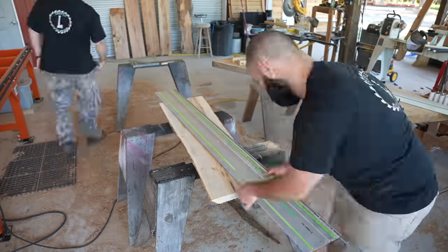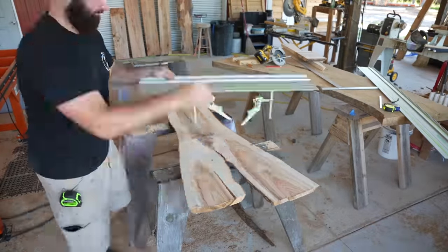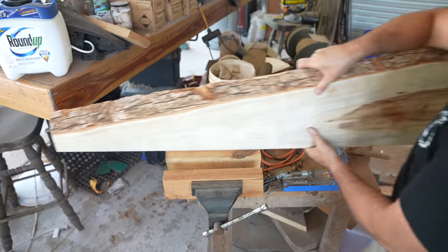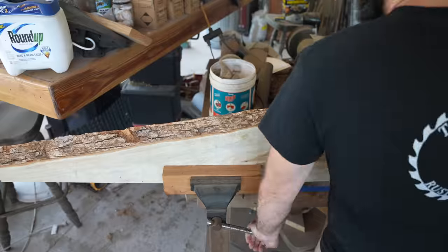For making these longer cuts we're going to switch over to our 75-inch track, and after we make that cut we're going to repeat the exact same process on the other slab. After that we're going to take the slab over to our vise and clamp it down between two pieces of wood.